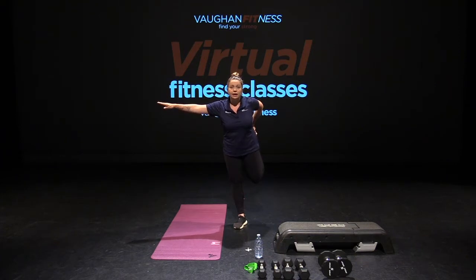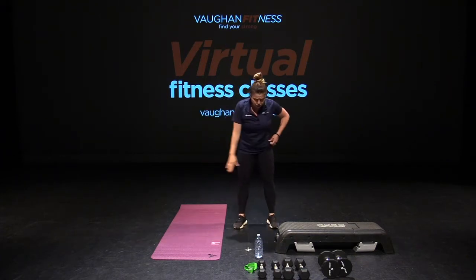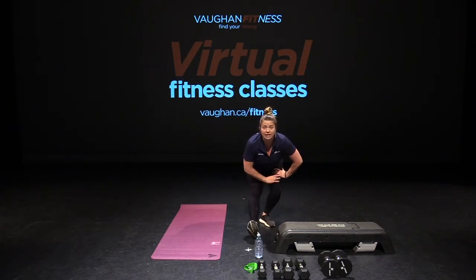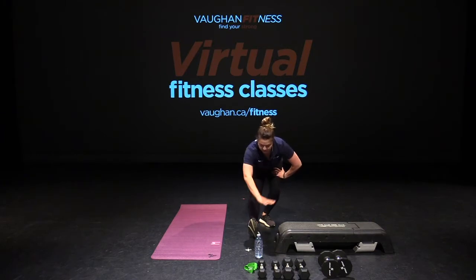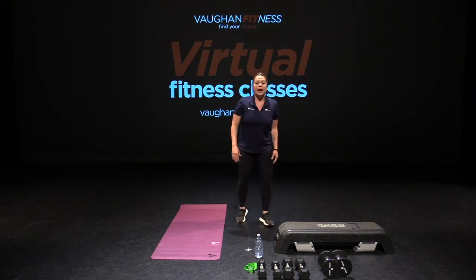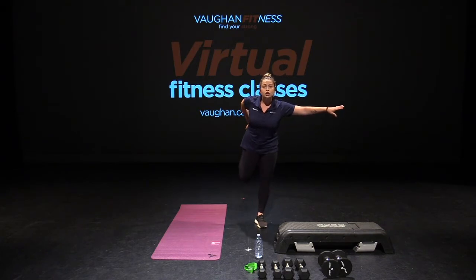Take that same leg back. Holding onto a wall or a chair if you need to. Find your balance. Feel that quad stretch. Hold it. Switch. Take that other foot forward toward the ceiling. Hands on your supporting thigh. Feel that hamstring stretch. Grab that toe if you can. Feel the stretch through the calf. Take that foot back. Feel it to the glute. Hold that quad stretch. Find your balance or hold on to the wall or chair.